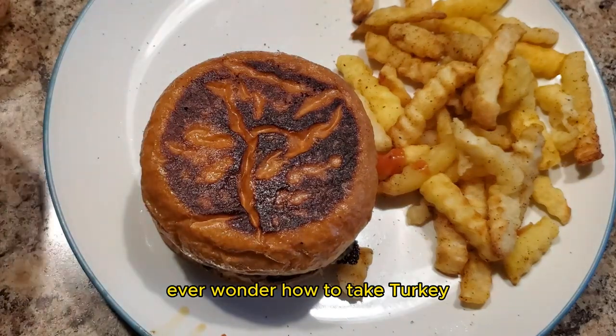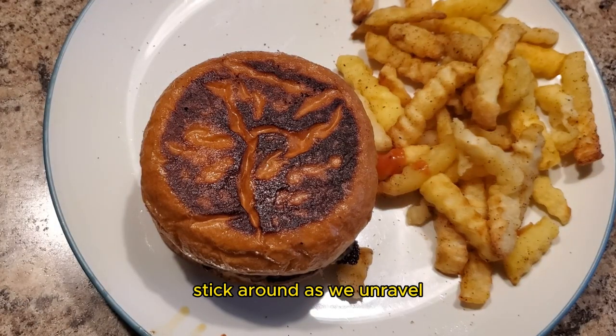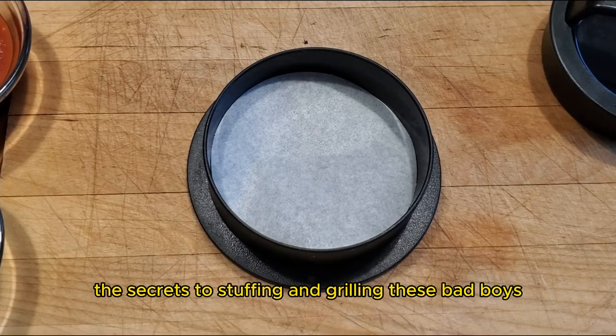Ever wonder how to take turkey burgers from bland to bold? Stick around as we unravel the secrets to stuffing and grilling these bad boys.